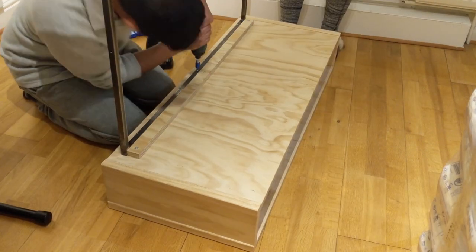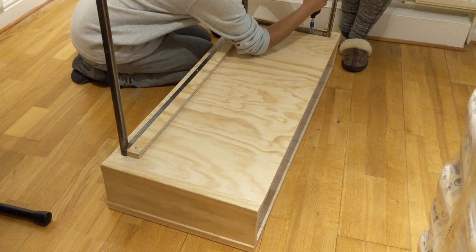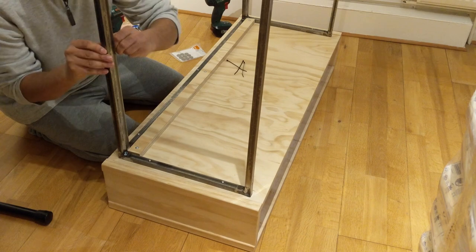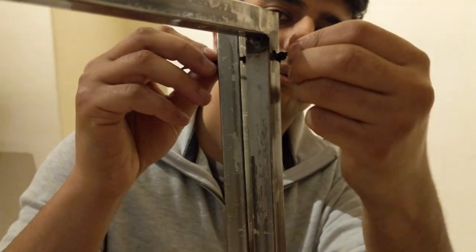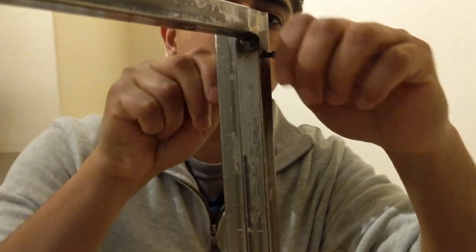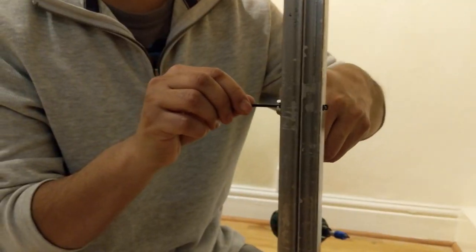I screwed the legs to the body. The nuts and bolts I intended to use to connect the legs with each other hadn't arrived yet, so I used zip ties as a temporary measure. These parts could have been welded together, but I wanted to retain the ability to take them apart if I ever wanted to move the piece or put it into storage.